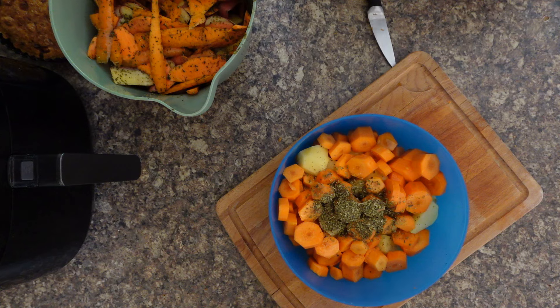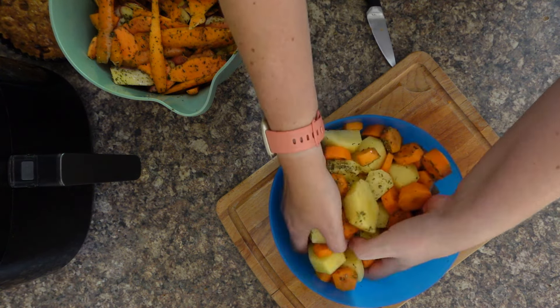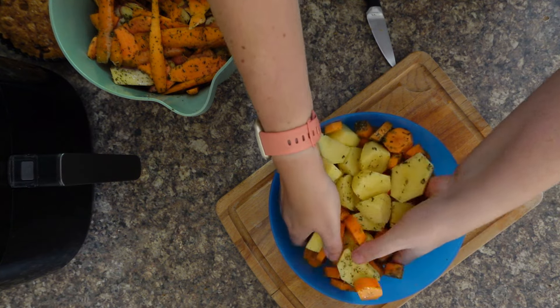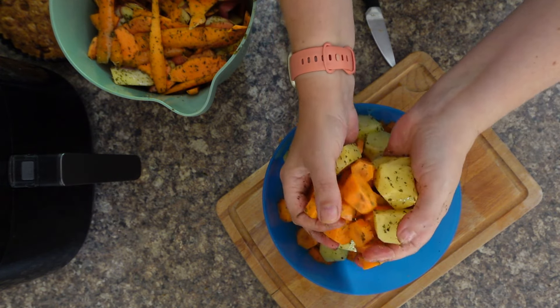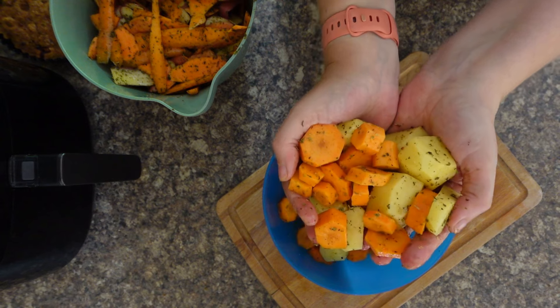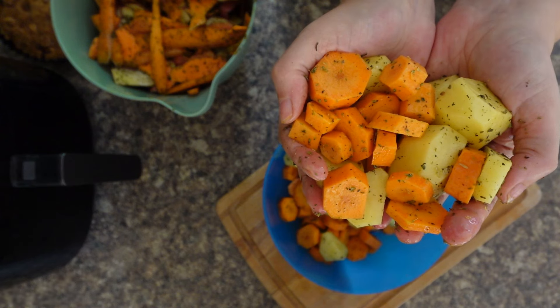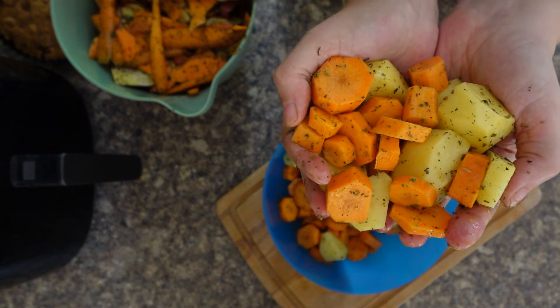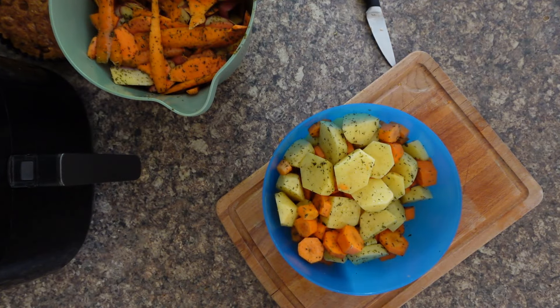So once you've chosen your herbs and your oil, get your hands in there and give them a good mix until you can see all the lovely herb coating on the potatoes and carrots. Oh wow, that just looks amazing.